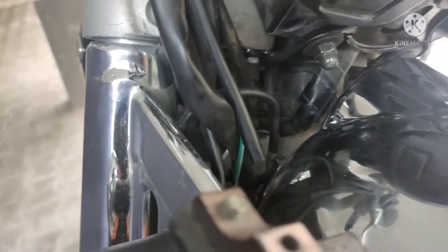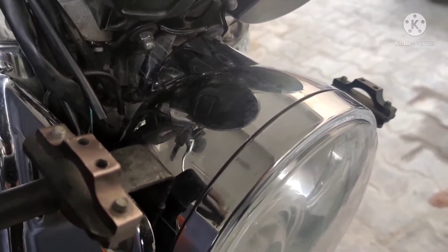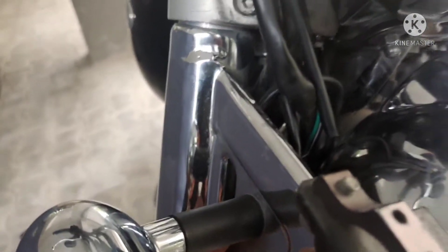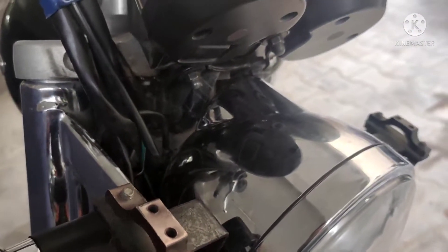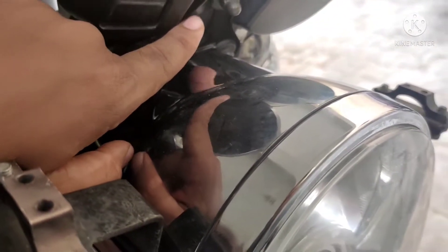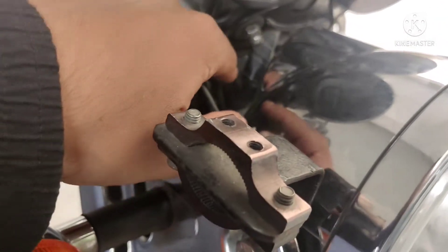This is the normal spanner. You can use the extension. I recommend you use the mechanic. You can use the wiring.